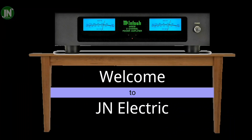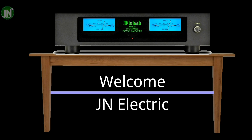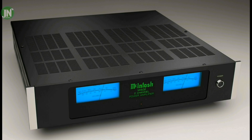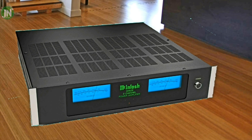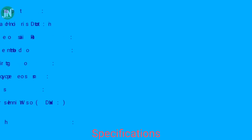Hello everyone, welcome back again to JN Electric YouTube channel. I am presenting to you the ANI502, a two-channel power amplifier. This amplifier was just launched at the end of this year and it is quite new. Let's watch this video and now we show you the specification.